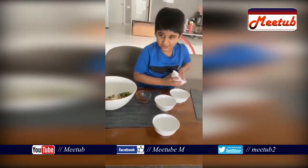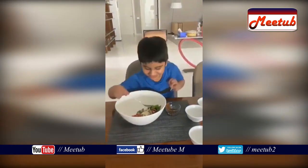Next, what we should do is we must mix the salad.